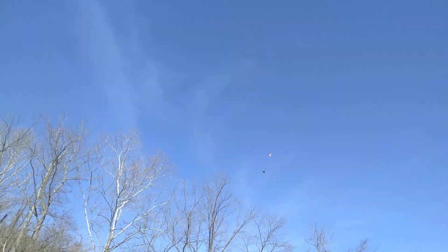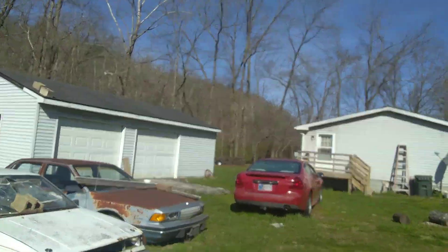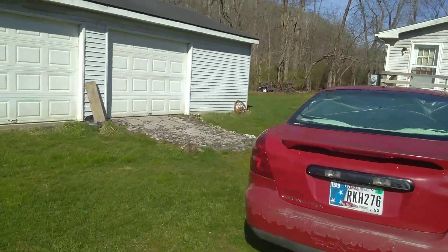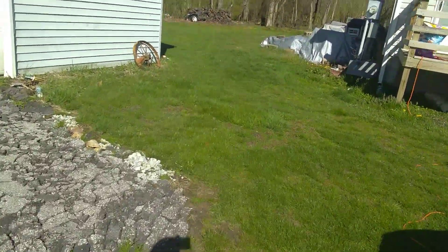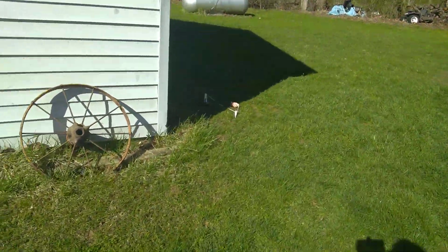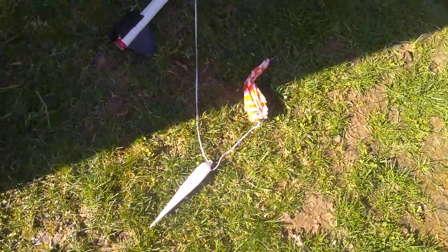Okay, coming down. Okay, let's see here. All right. The rocket looks to be in good shape.